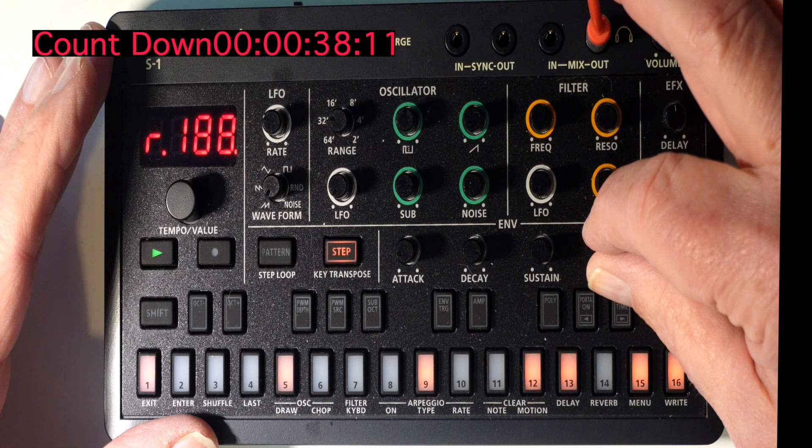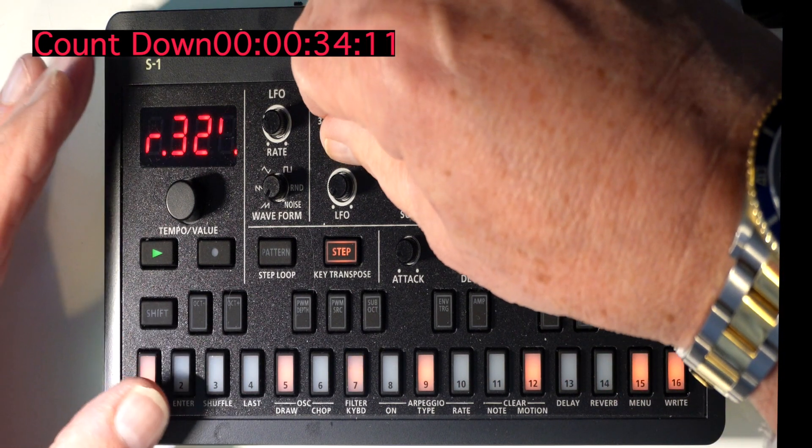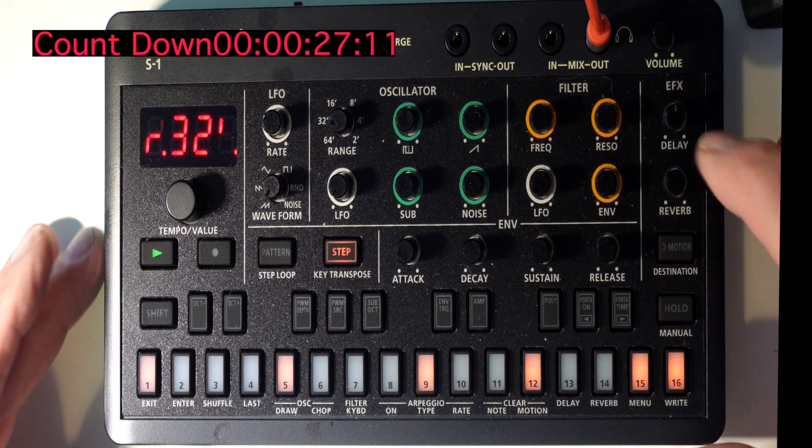Increase the release, then increase the sustain. The key to this is the octave range — you can go down to R32 and that will give you a nice deep bass. So that's almost like bass number one.